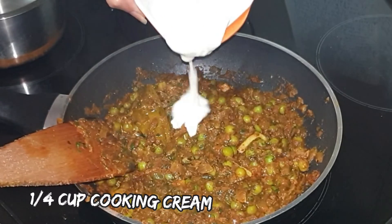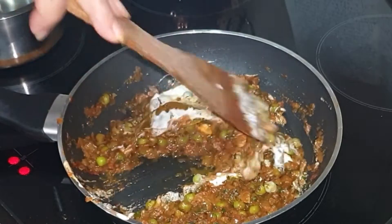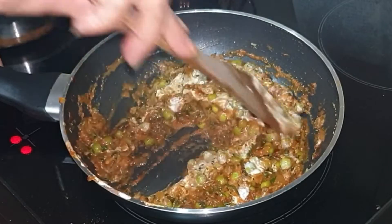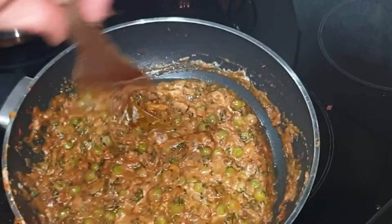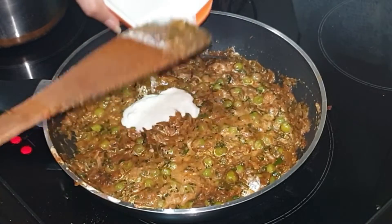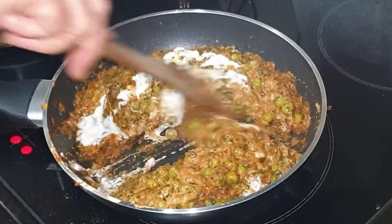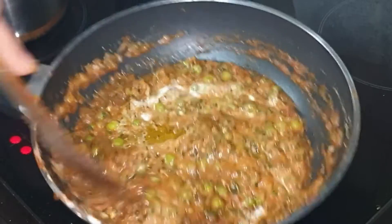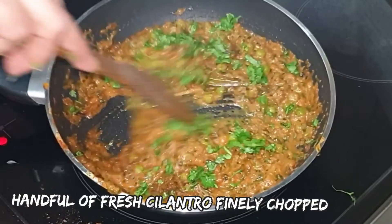Add the cream and give it a mix. After adding the cream, do not cook the vegetable — otherwise the cream will split and the ghee will come to the top, which will spoil the texture. Take the seasoning before you switch off the flame. Add a little more cream if desired.